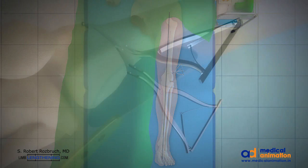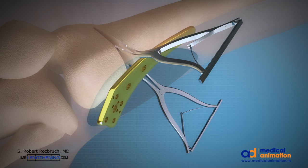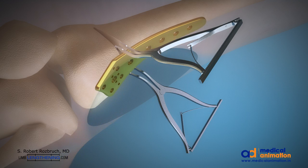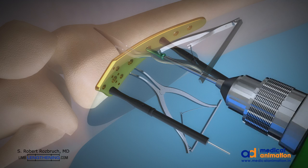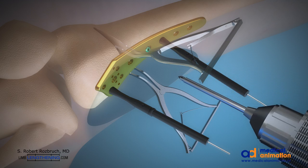The titanium plate is then inserted into the optimal location to stabilize the osteotomy and provisionally fixated. Stabilization with locked titanium screws into the plate is performed. I typically use four bicortical screws in the proximal segment and five locked screws in the distal segment. This provides excellent stability.